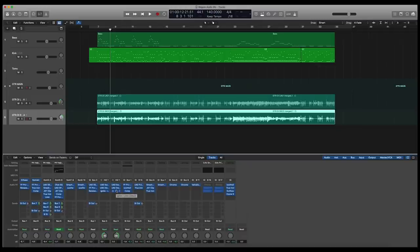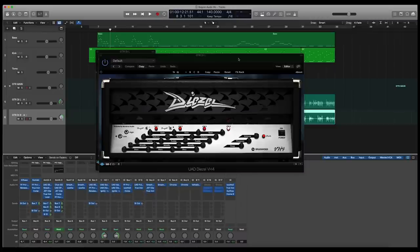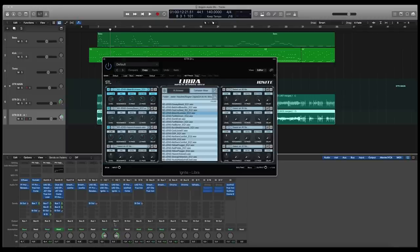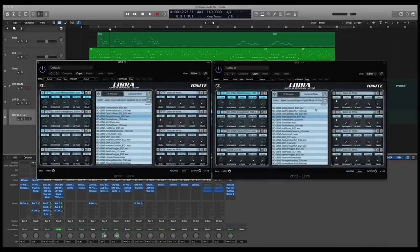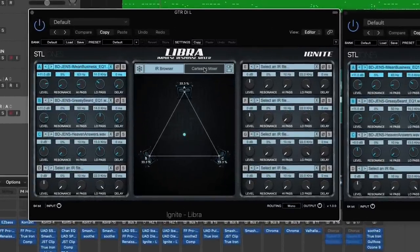So today we are going to dive into the mix you just heard, and we're going to play around with a bunch of impulses from the Jens Bogren signature impulse pack. I am in Logic Pro X. This is my mix, and I am using a couple of tube screamers — one left, one right. I'm using a Diesel VH4, which I am a huge fan of, and then I have an instance of STL Tones Libra, which is an impulse loader, with a left and a right. For the tone you just heard, I have three impulses going and I mixed all of them equally.